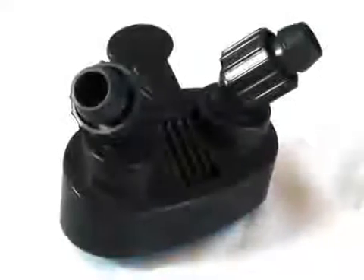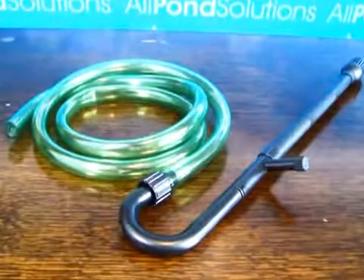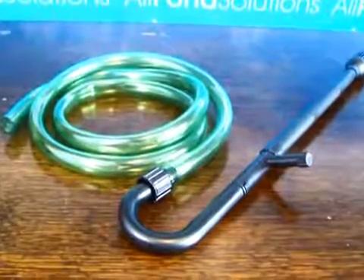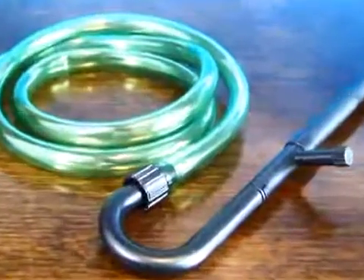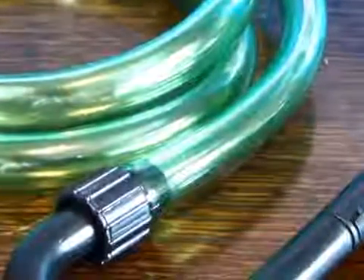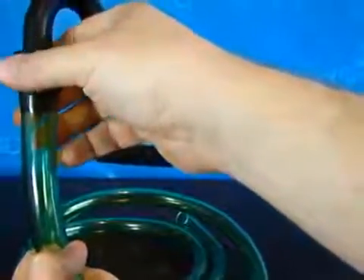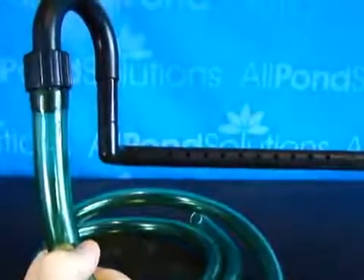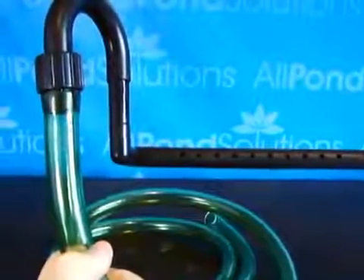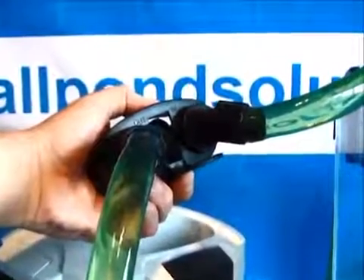Also included are your inlet and outlet taps. To assemble the unit, first connect together your inlet pipework and attach it to the green hose, as shown. Then assemble the outlet pipework and attach securely to the green hose. Connect the ends of your inlet and outlet pipework to your tap adapter.